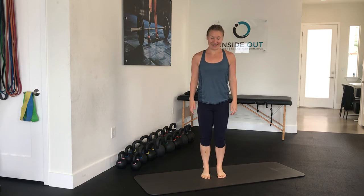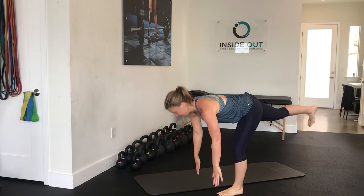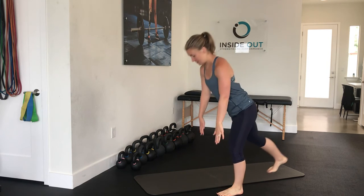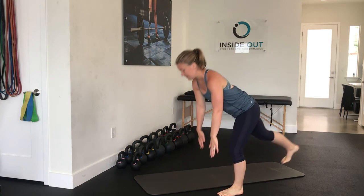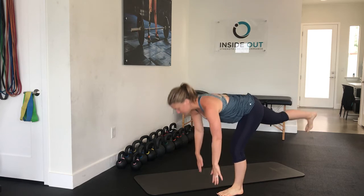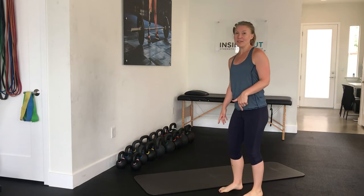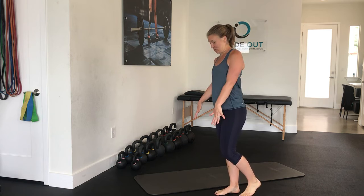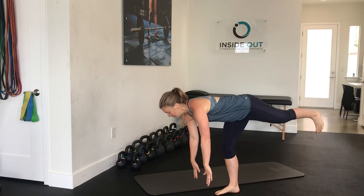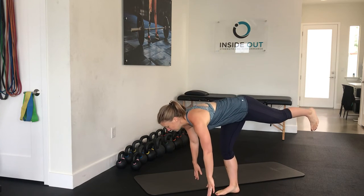And the last one: single leg deadlift, five on each side. I would recommend doing these exercises barefoot if you are able to — really get grounded into these positions. Sometimes running shoes can have a little too much cushion and can make some of the balance exercises more challenging.